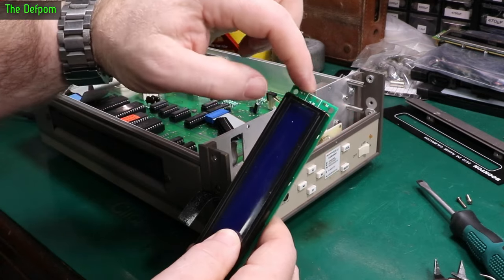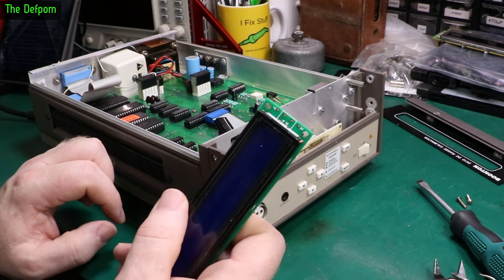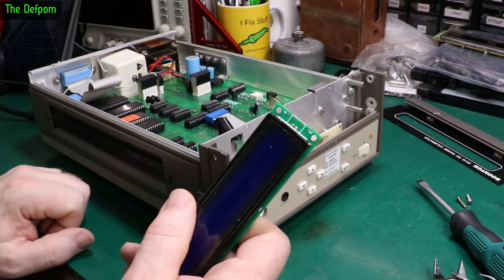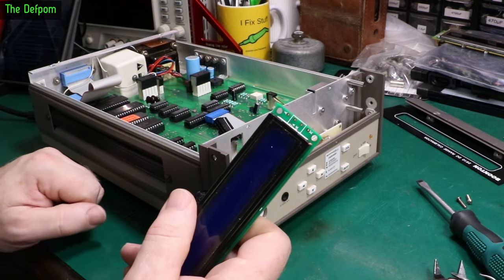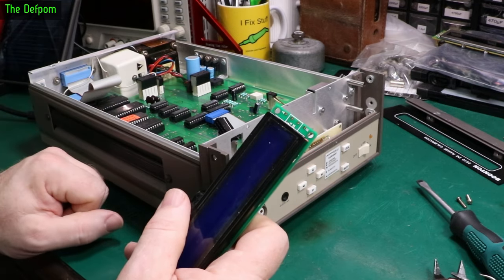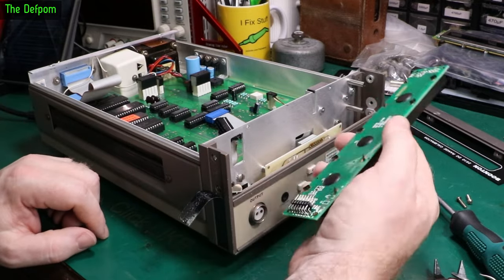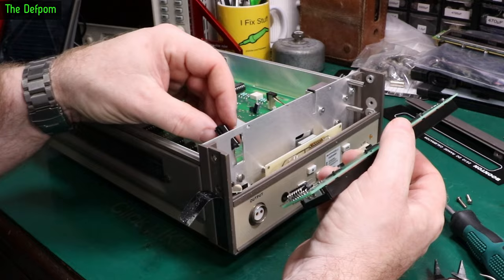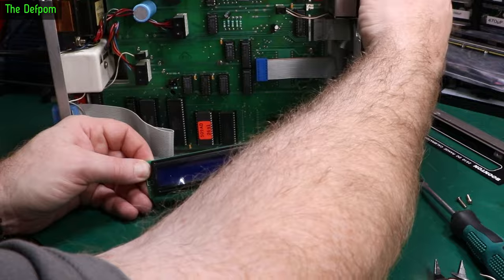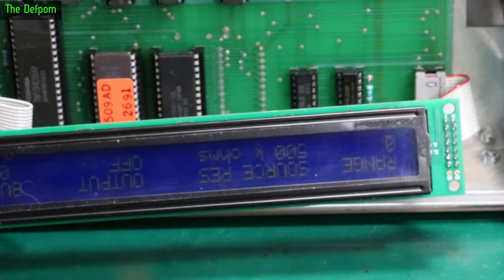The backlight wiring end — this always throws me: anode cathode. I always struggle with which one's the positive. I just don't remember it. So we'll try this out. It'll be upside down. Turn the power on — yes, we have a display! Display is working. So all we've got to do now is sort out the backlight.